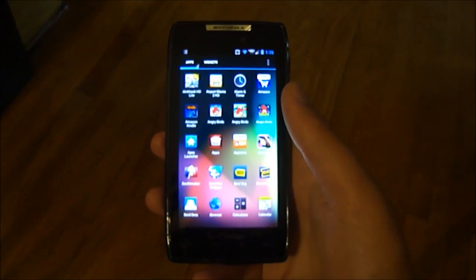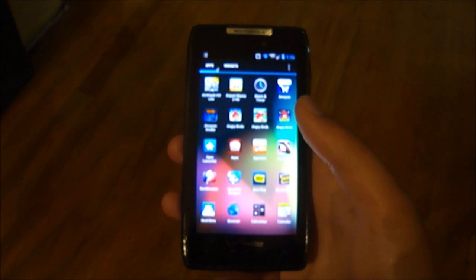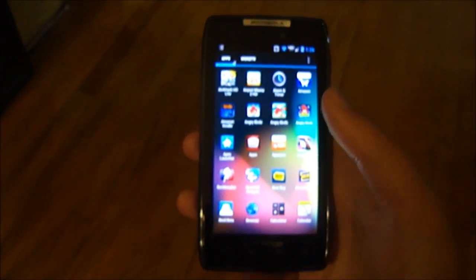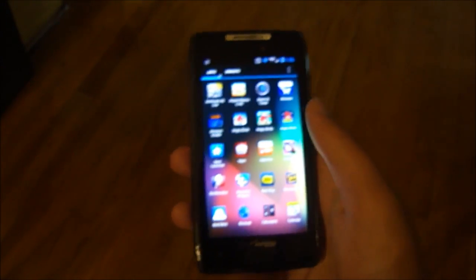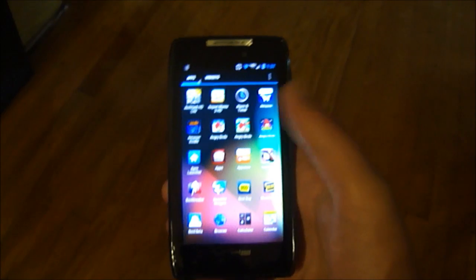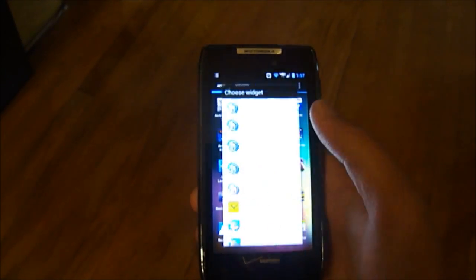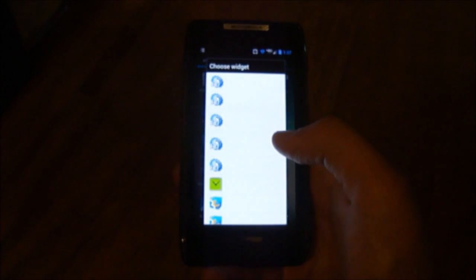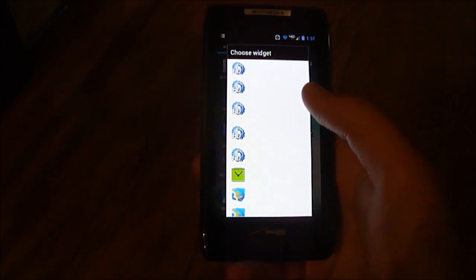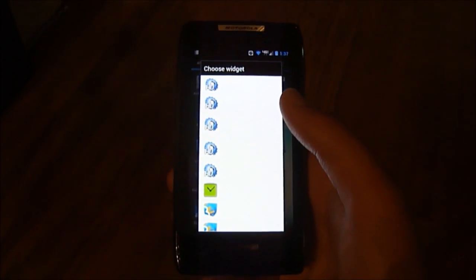Going into the app drawer, you can see I've changed the transparency of the background to show my wallpaper behind it instead of just a stock black, which I personally think looks better, but you can change it if you want. To get into widgets, instead of the stock Android widget page that looks like a list of apps, it brings up the old one from Android 2.2/2.3 where you have to hold down to see the widget name and you don't get a preview. I personally don't like that, but it's your decision.